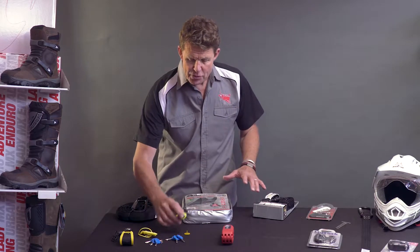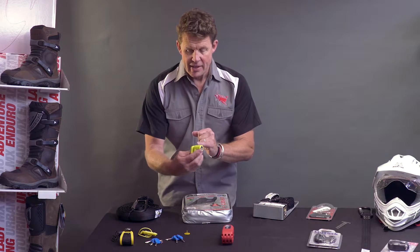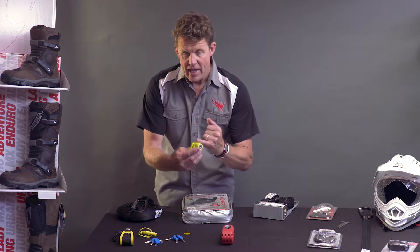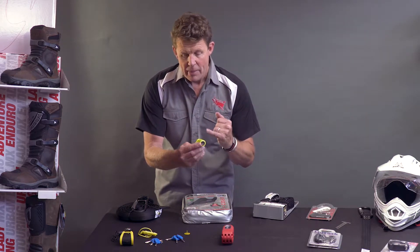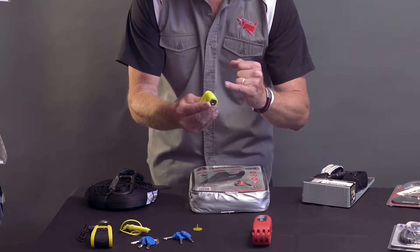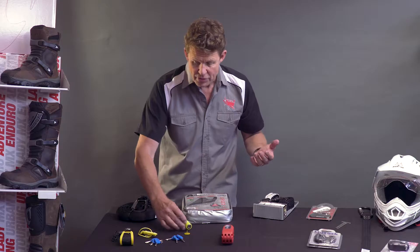Many people may choose to use a disc lock. Quite simple, comes supplied with a key, is high-vis so you remember you've got it on. It simply locks onto the front disc of the motorbike and stops anybody wheeling the bike away, even if they broke the steering lock. When you get back to the bike, simply turn the key in the lock, it removes the little pin, this slips off the disc, and the bike is free to be wheeled or driven away.